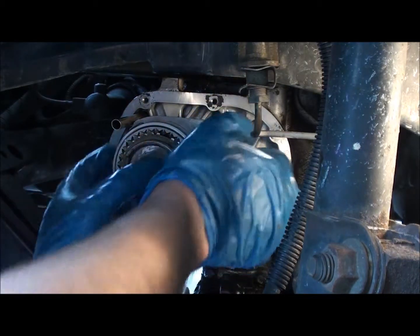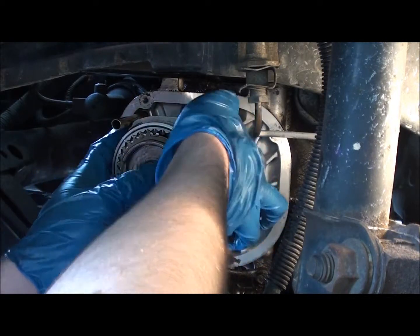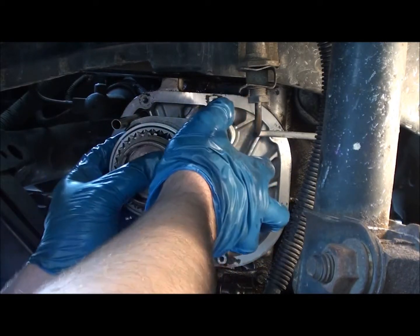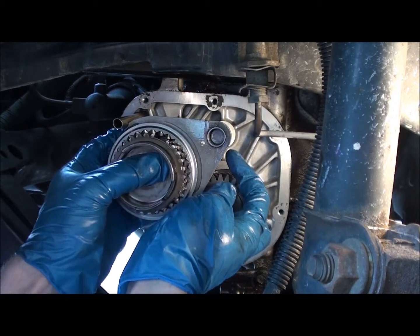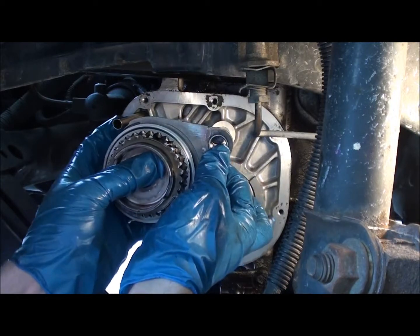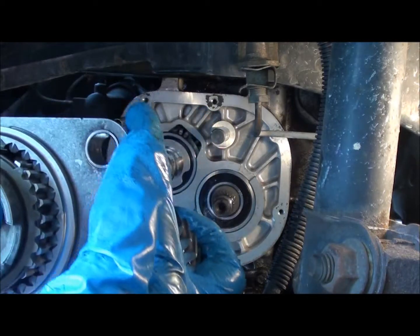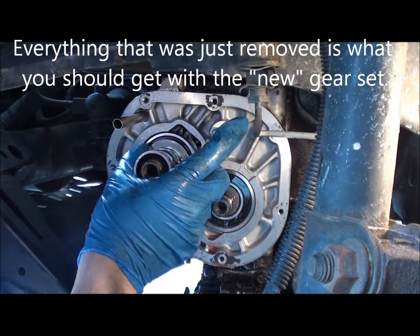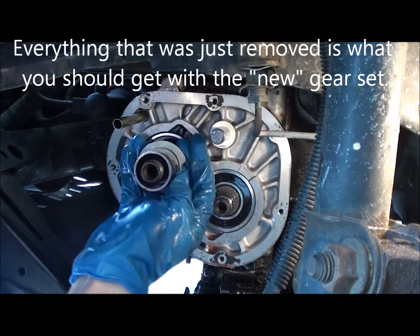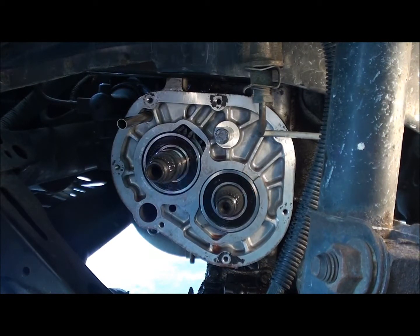Now try to take everything off as an assembly. You should just be able to pop everything off here. There's your entire fifth gear assembly. You also want to remove this too, and those gears, and that sleeve. Now you've got everything off.